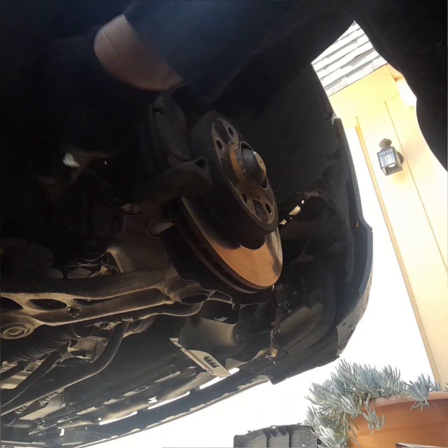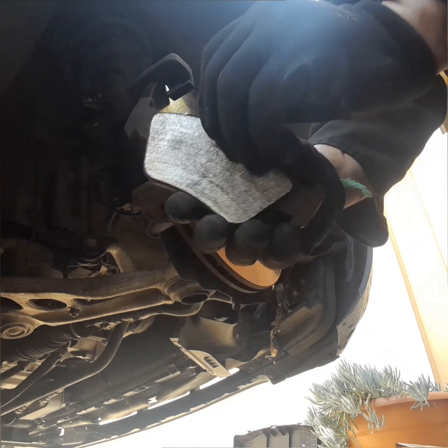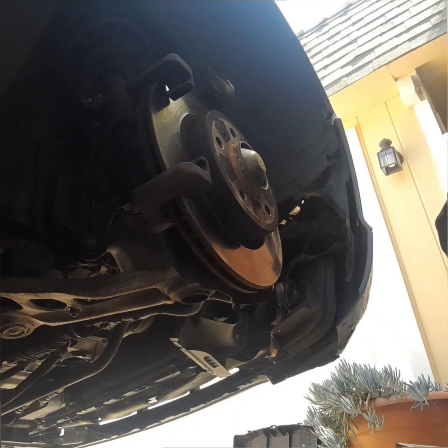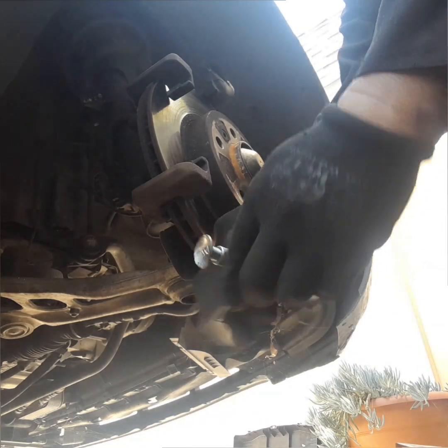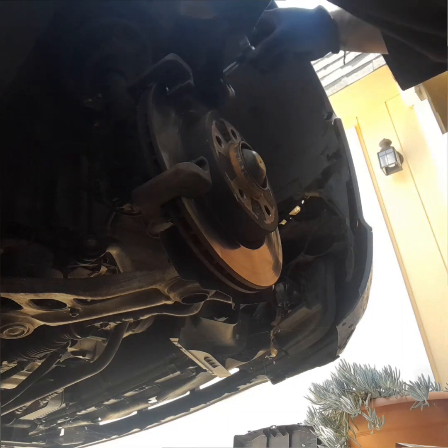If the caliper is stuck, you can use a pry bar to pry it out, or you can also use a big screwdriver. If the brake caliper piston is still sticking out, go ahead and use a brake caliper compressor and compress it all the way in.